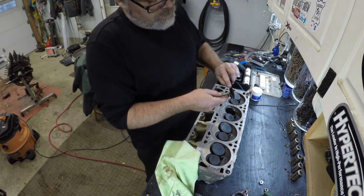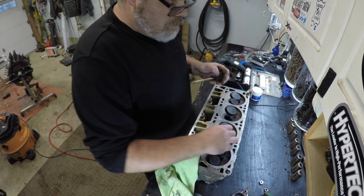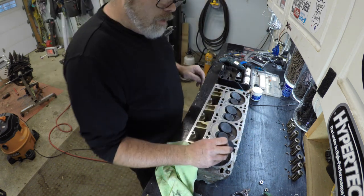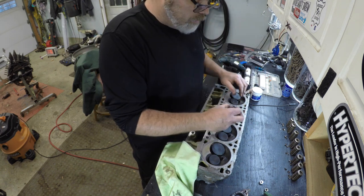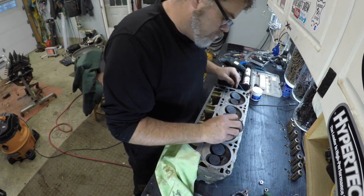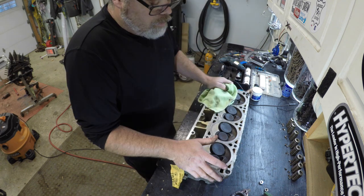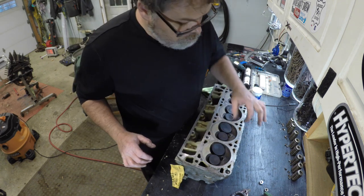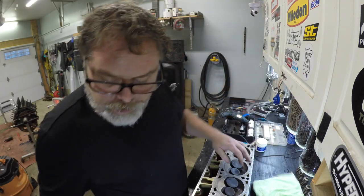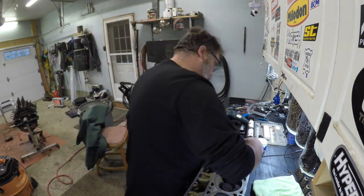Try not to get near the edge when you wire wheel the crap off of them. The intake valves look really good. The exhaust valves are of course dirty — I'm just buffing them up slightly, not going crazy, just taking the gunk off. Those guides are really tight — very little movement at all. Let's get into lapping.